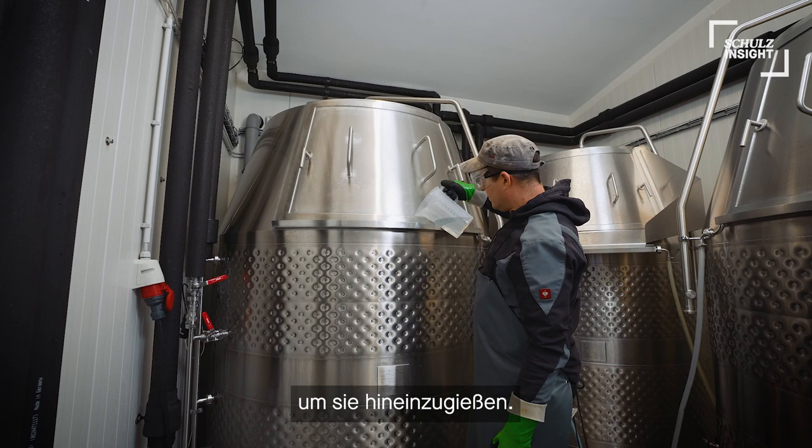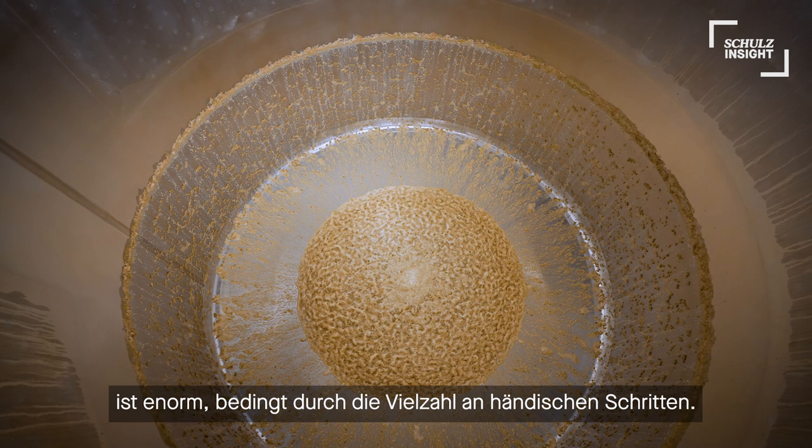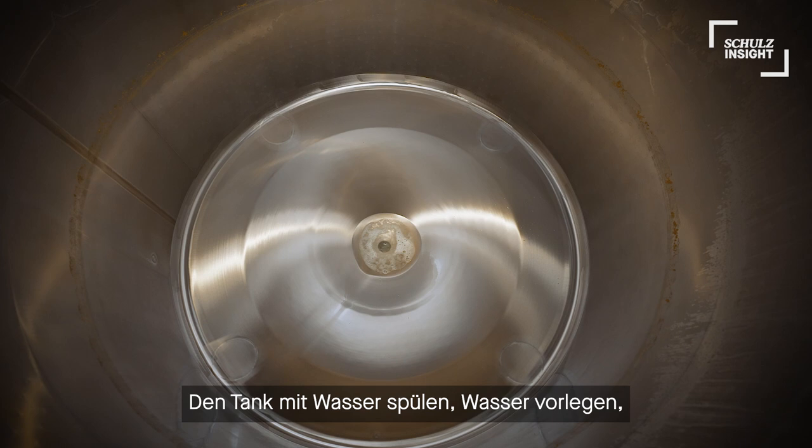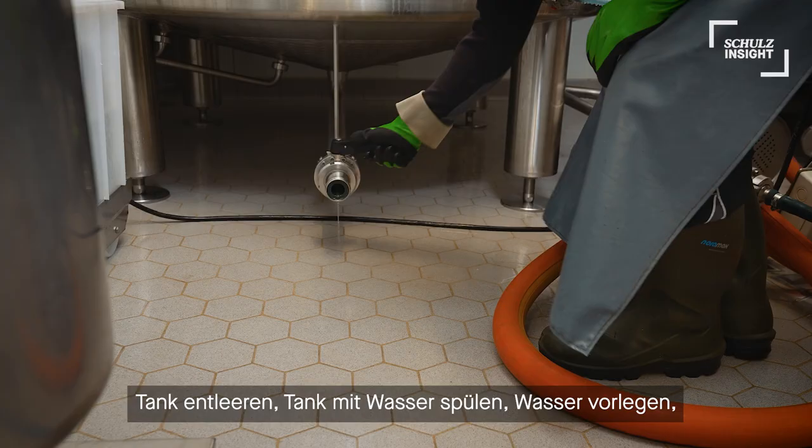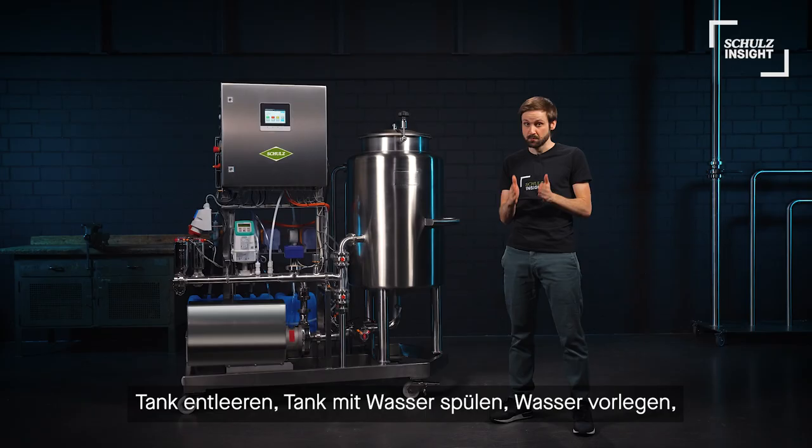Third, the load of manual steps during a classic CIP regime — which consists of: rinse with water, submit water to the tank, dose caustic, circulate the caustic solution with a mobile pump, empty the tank, rinse with water —